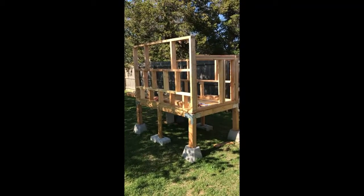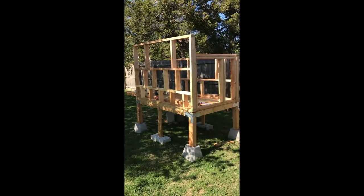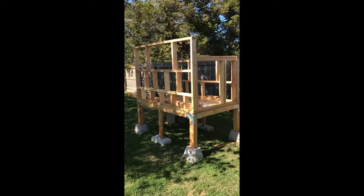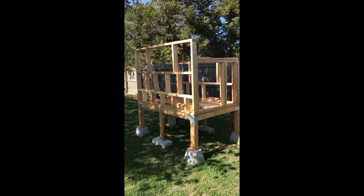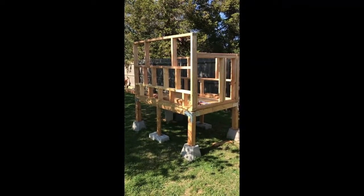Welcome to my chicken coop — chicken coop part one. Here it is, pretty impressive I must say. I took this from a picture of one chicken coop and a plan of another.